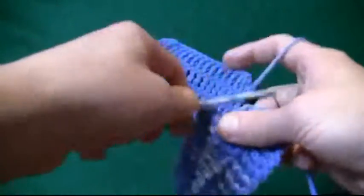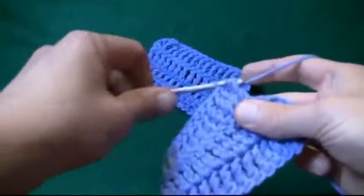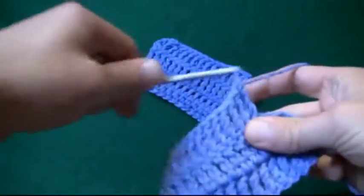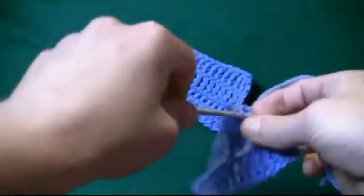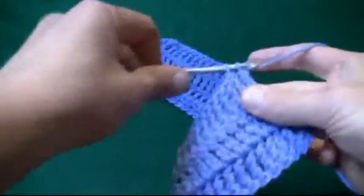Let's finish off. Wrap and wrap, into the gap, pull through, two, two, and two. And wrap and wrap, into the gap, pull through, two, two, and two.